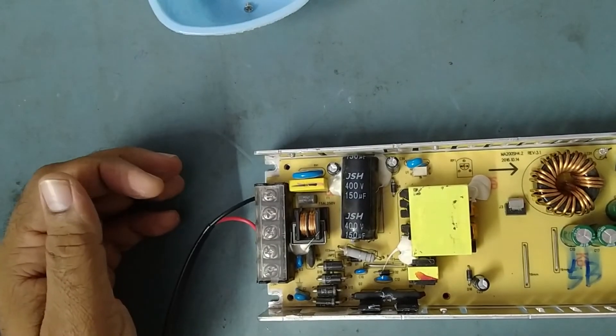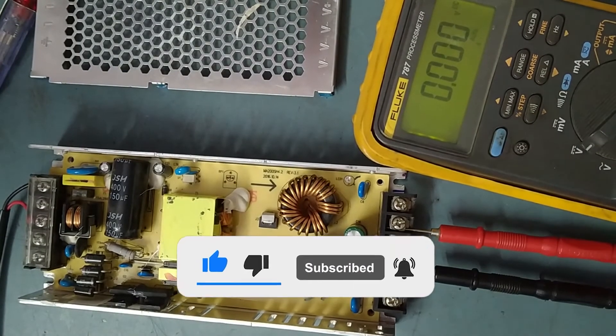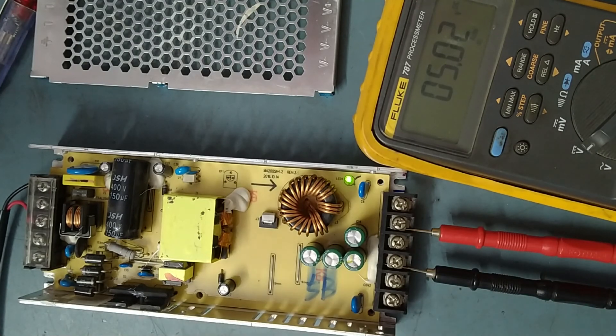Now we'll check again one more time — everything working or not. Checking the output voltage — it's working now! Like this we can solve the problem of this type of power supply. Thank you very much for watching my video. If you like it, please share it. If you haven't subscribed yet, please subscribe to my channel and press the bell button so you receive notifications of new videos. Bye bye, take care!